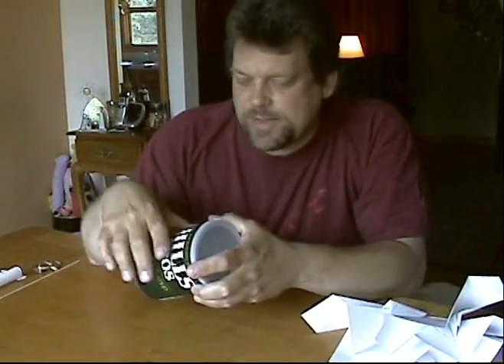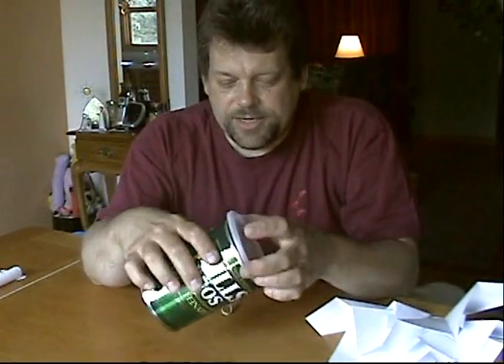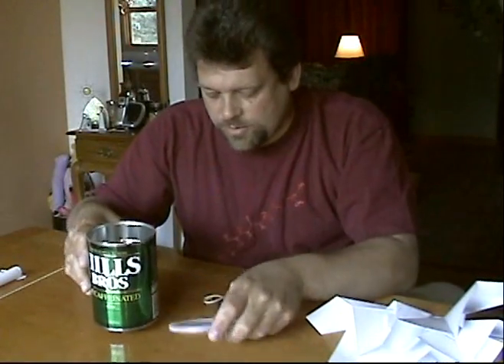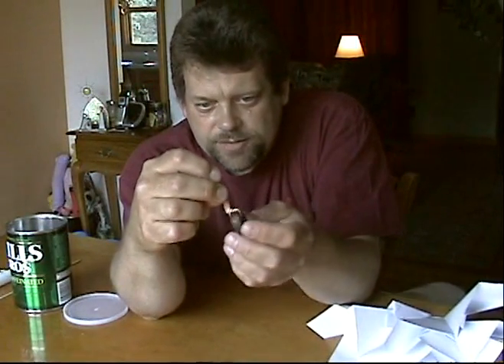Today's final toy and most complex is something I like to call the Never Roll Away Can — it's a can that you can roll away from you, but it won't stay away; it always comes back. I've got a Hills Brothers decaffeinated coffee can with a hole poked in the bottom and through the lid. The hole in the bottom is about a quarter inch and the lid hole is a little smaller. I need a heavy weight — you can use a bunch of metal washers, nuts, bolts, whatever.